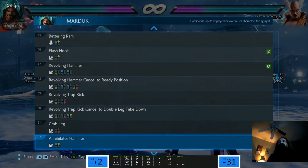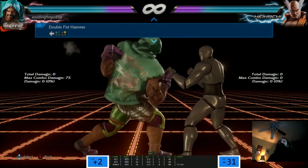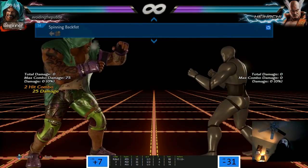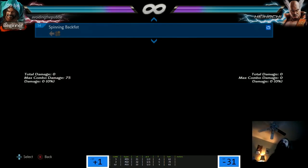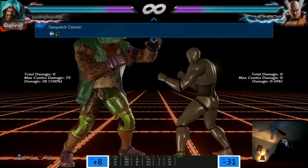What is this called? Annihilator Hammer? Okay - King's is called Atlas Hammer, his is called Annihilator Hammer, and this is a double fist hammer. Everything's a hammer - except this. Spinning Hammer. Sasquatch Hammer - that's a cool name. Sasquatch Cannon? Hehehe, that's a cool name too.